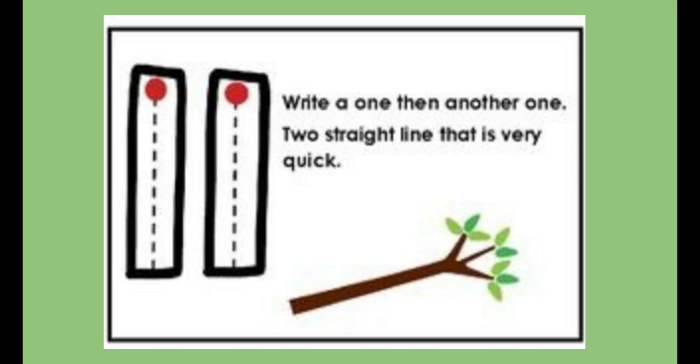Two straight lines — that is very quick. Can you do it with me in the air, boys and girls? Start at the top, drag your finger down to the bottom. Jump back up to the top and drag your finger down to the bottom again. Very good. That's the number 11.